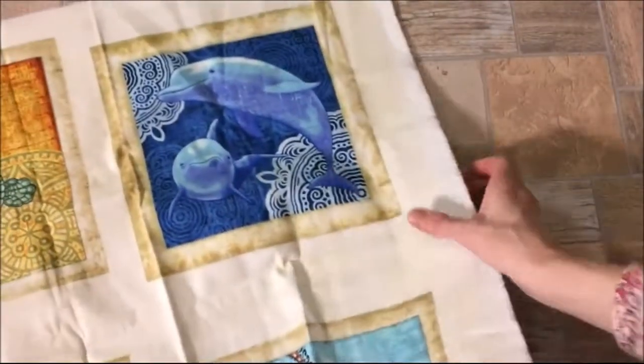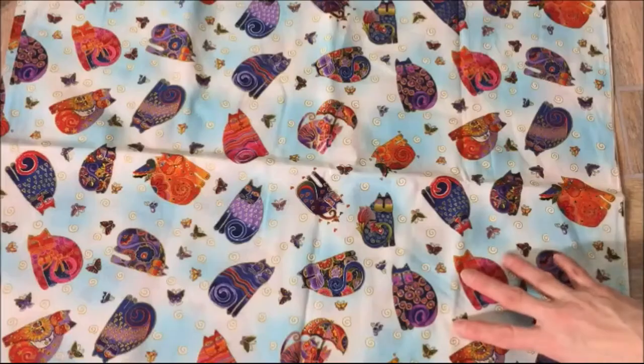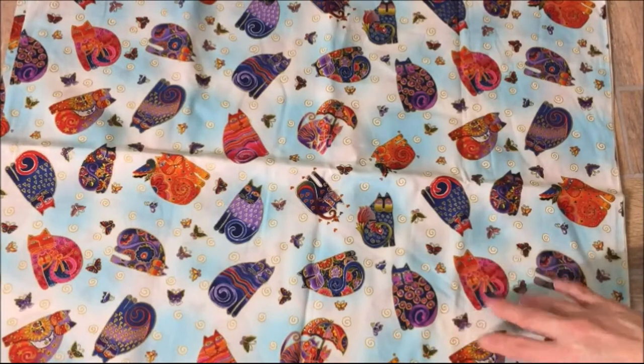So that is my haul from the Mid-Atlantic Quilt Festival. If you're new to my channel, please hit that subscribe button. Thanks for watching. Bye!